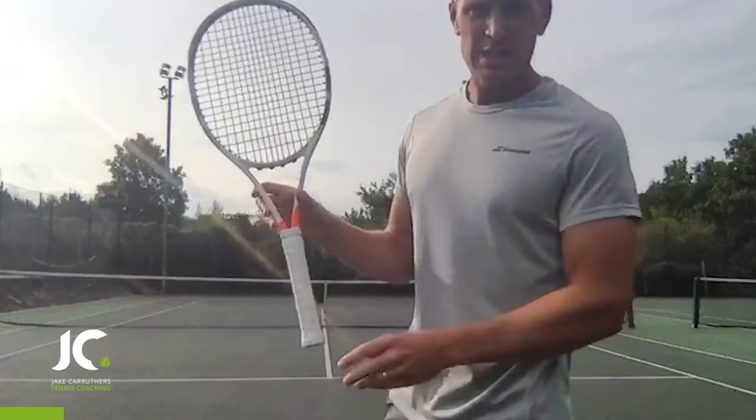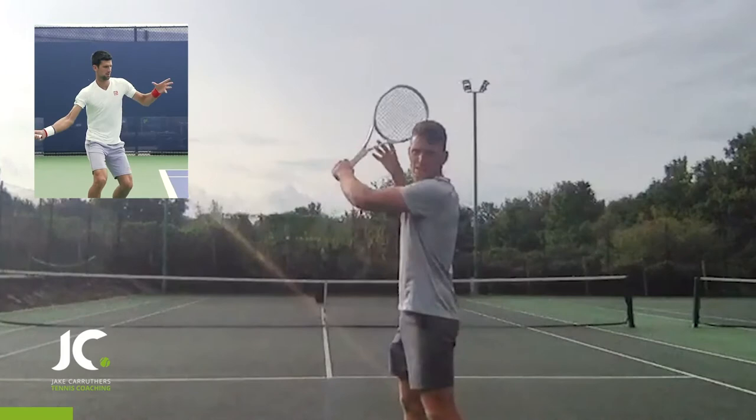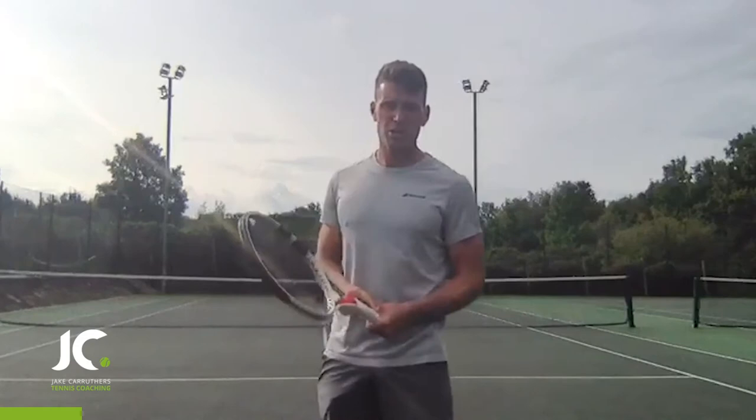The next grip to talk through is semi-western. Semi-western would be if you put the palm of your hand straight through the middle. You can see here the angle of my racket is a bit steeper. In semi-western, when I finish up or brush tall, I'm going to get much more spin, but the angle's not so steep that I won't keep power.